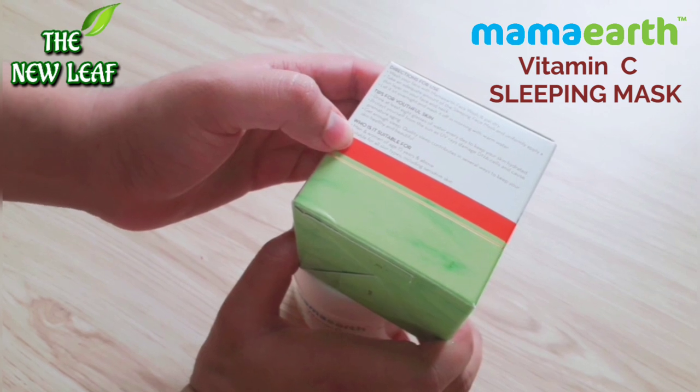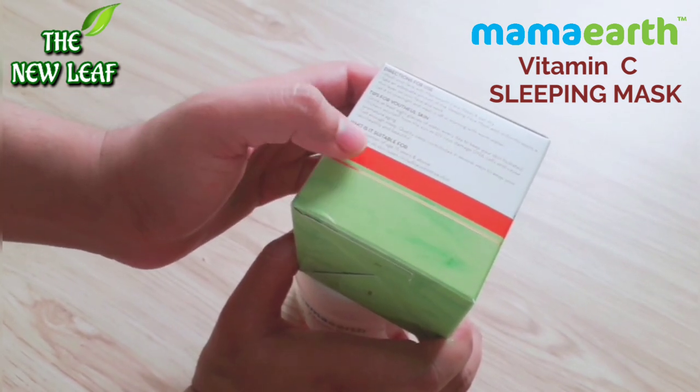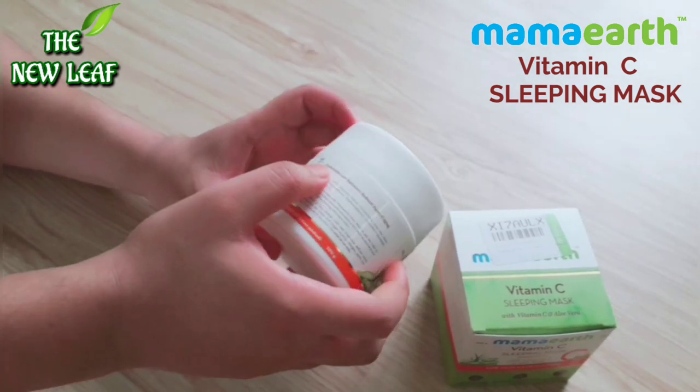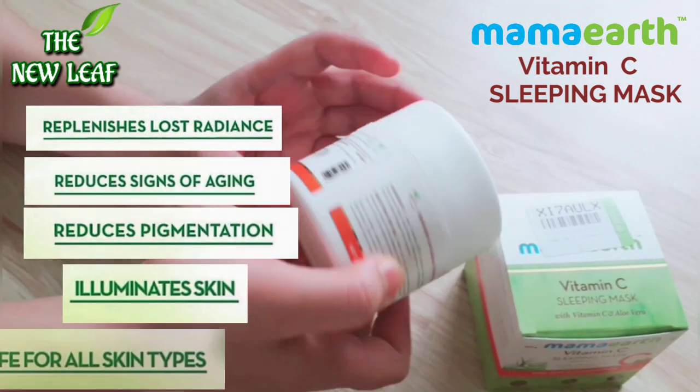Who is this suitable for? Men and women aged 15 years and above, and it's suitable for all skin types including sensitive skin. The box also mentions that it replenishes lost radiance and reduces signs of aging.